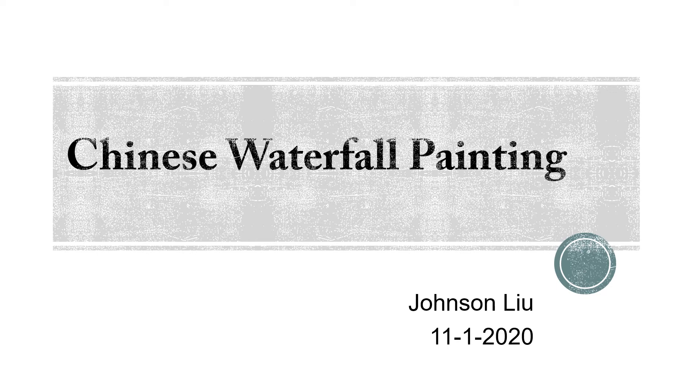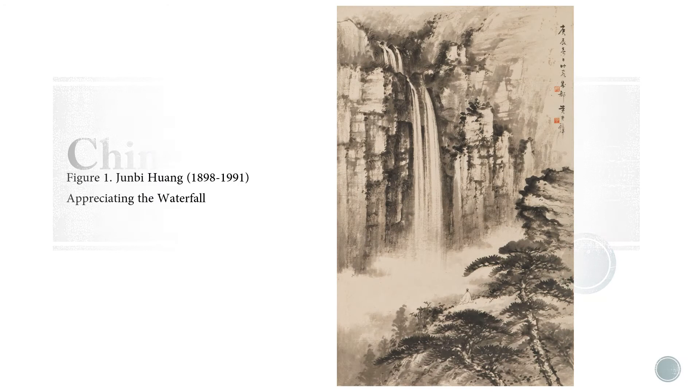Chinese waterfall painting by Zhang Sanliu. The painting was named Appreciating the Waterfall, which was painted by Junbi Huang.